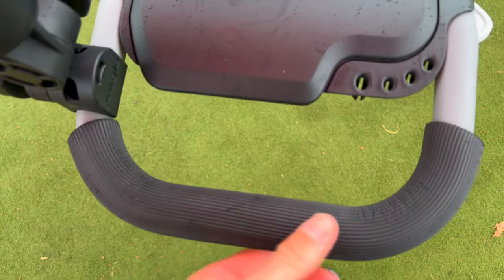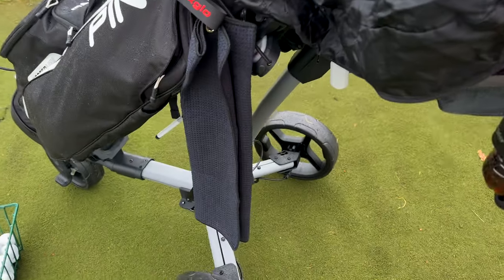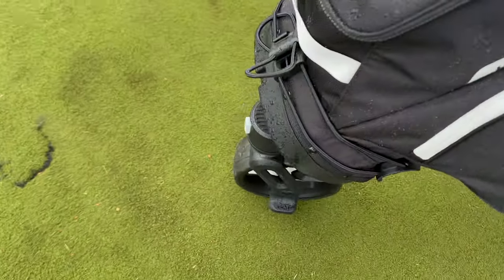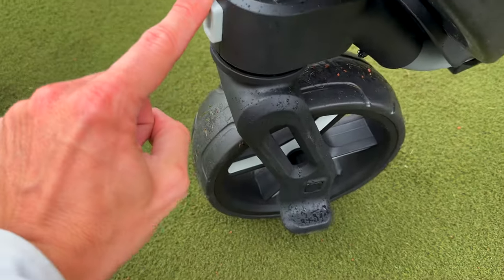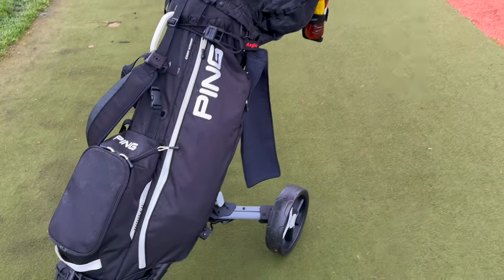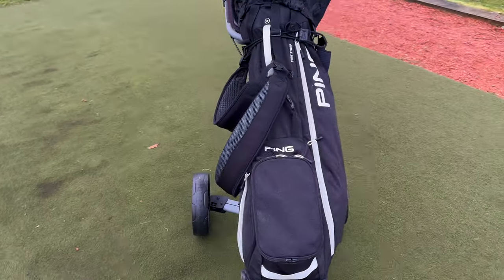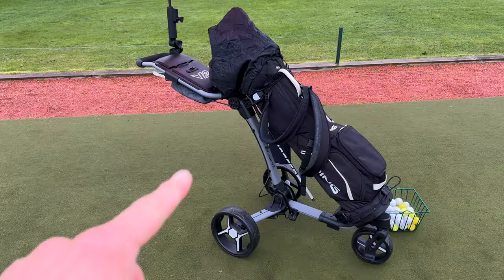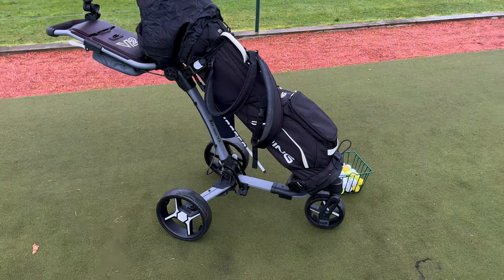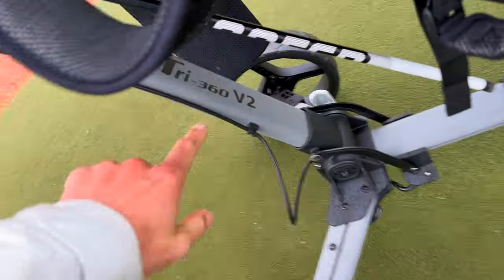The handle has a really nice soft touch, and the quality of this thing — everything feels metal. It's all made out of really good material. The wheels look great, and this front wheel you can lock using a button, and it spins to make turning easier. I haven't pushed it far so far but it's so easy to move and so light, which has really impressed me. I also like the fact that where the umbrella comes down it keeps you nice and dry as well. Just want to show you this on the actual course — here's the Tri360 V2.